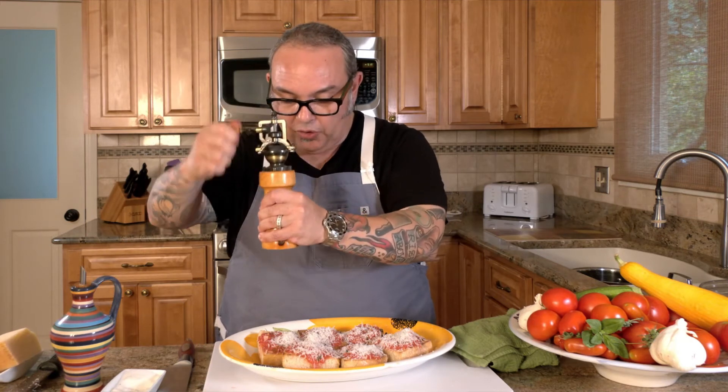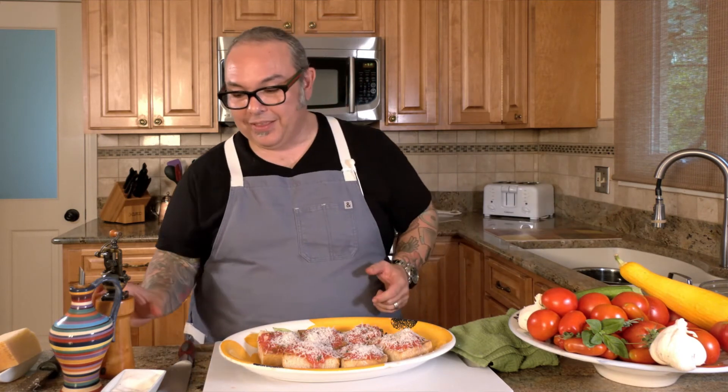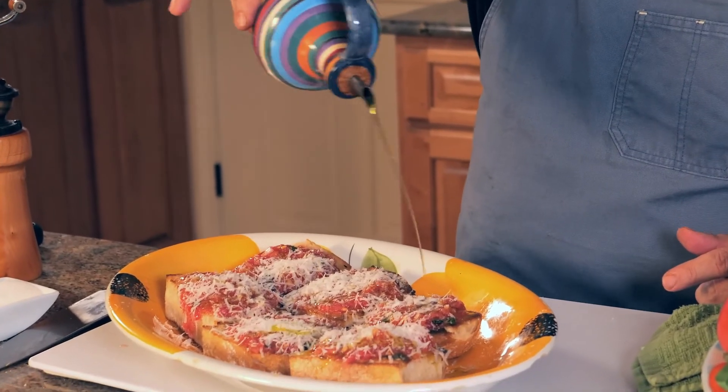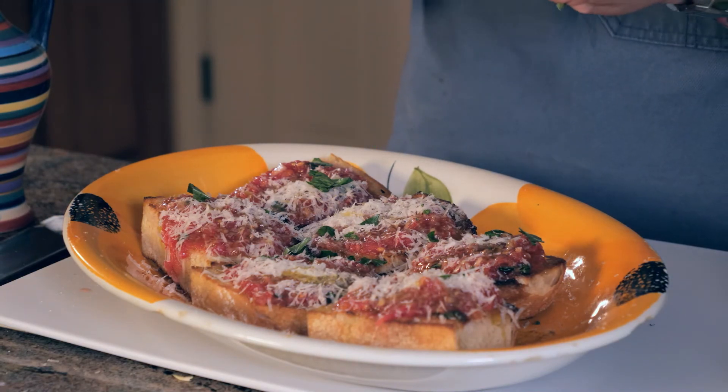Now the bruschetta is topped. I'll give each one just one more turn of fresh black pepper. If you want it spicy, you can cut up a small fresh chili pepper or add a little crushed red pepper flake into the mix — there are a lot of different things you can do; you don't have to follow my directions word for word. And the last, most important piece is a drizzle of raw extra virgin olive oil from Italy — olio a crudo. And there you have it: some fresh basil, and maybe even a little fresh oregano across the top.